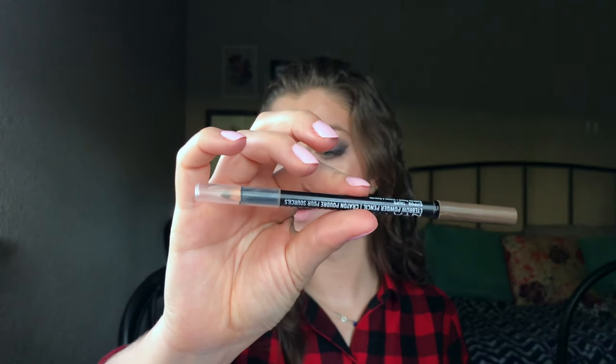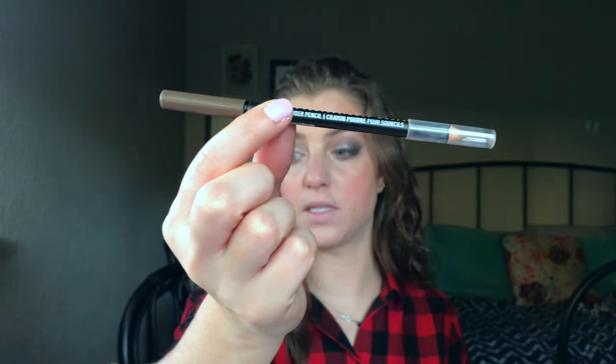So that is the eyes done — I'll pull you closer at the end when everything is done. I'm going to go to the brows next. I'm just going to use my normal brow stuff: my NYX Professional powder brow pencil and my Make Me Brow.